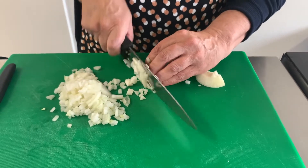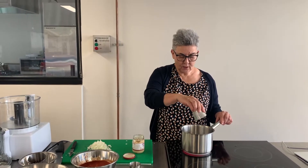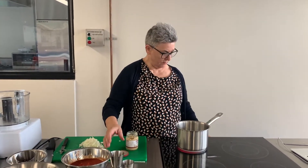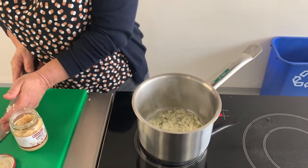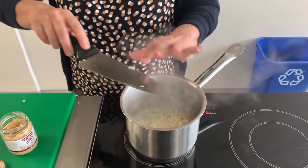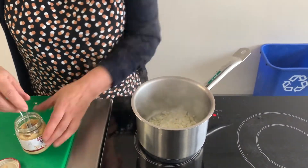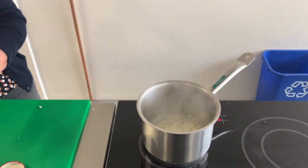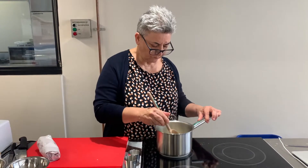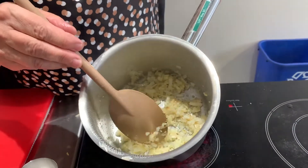Napolitana or napoli sauce is so easy to make. Put your oil in the pot on a medium heat, put your onions in, and you can either put two cloves of fresh garlic or a couple of teaspoons of crushed garlic — I'm going the easy way today with the crushed garlic. Mix that through. Come and have a look: the onion has gone transparent.